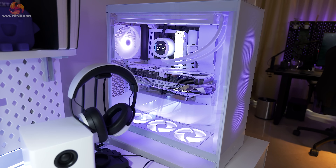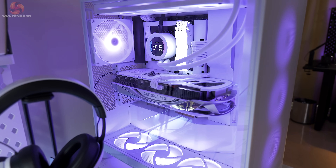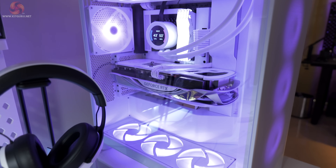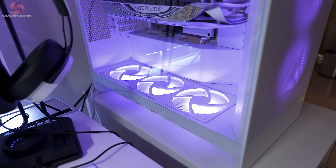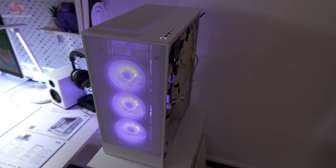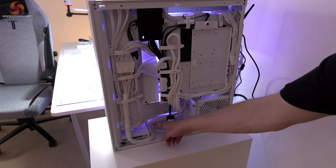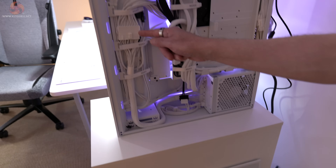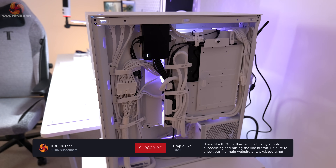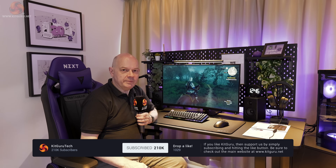Here we have a built-out example of the H7 Flow RGB, naturally packed out with NZXT components. It's worth pointing out the cables have extensions on, so the visible cables are actually third-party rather than NZXT, but pretty much everything else apart from the motherboard and graphics card is NZXT hardware. Coming around the back of the system, the cable management is neat and tidy despite the extra cabling from the power supply extensions.